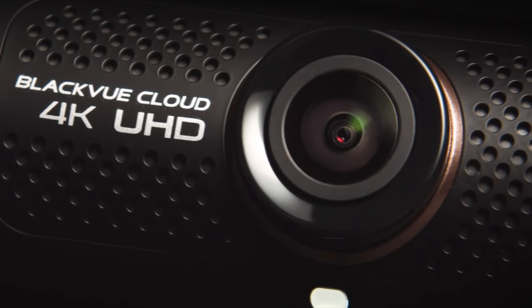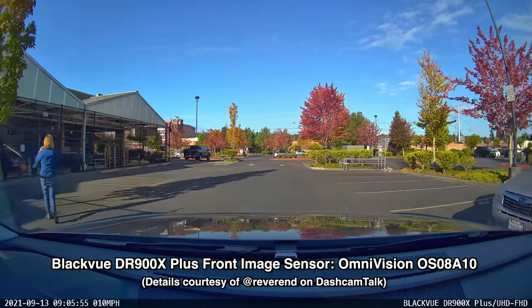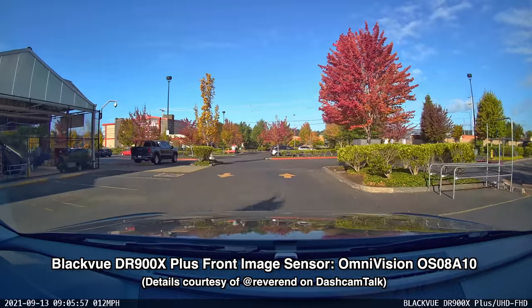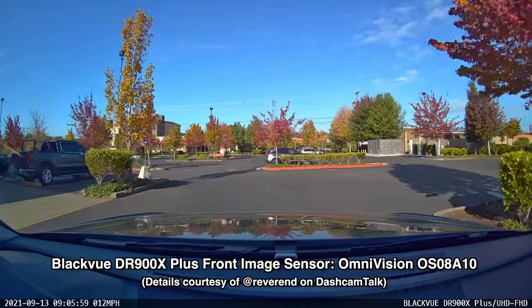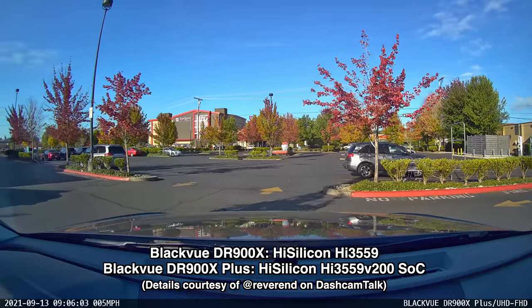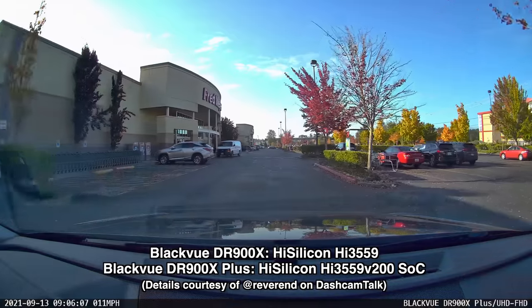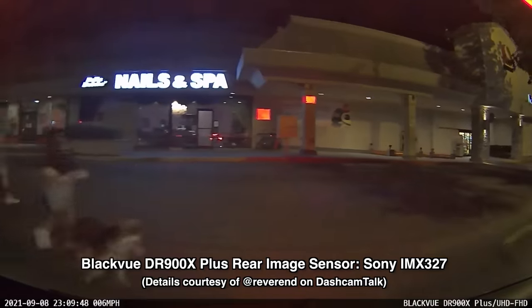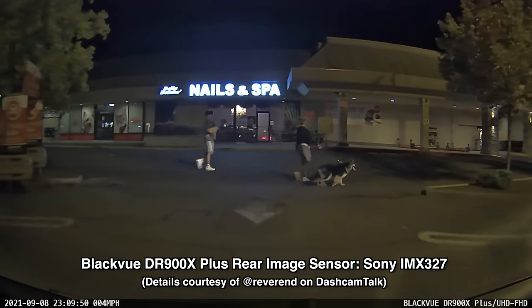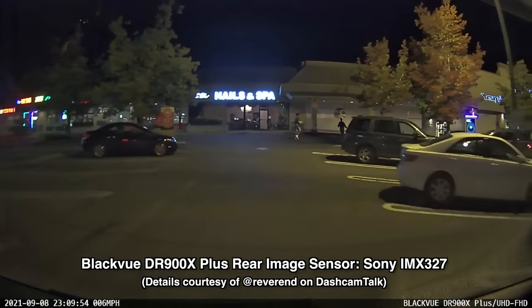The Plus model has the same image sensor and lens for the front dash cam. However, BlackVue says they've improved the image signal processing — the software in the dash cam — to improve video quality both day and night, and I can definitely confirm that. The improved image signal processing is actually due to a new processor installed in the upgraded DR900X Plus. The rear dash cam has also been upgraded, now featuring a Sony Starvis sensor to specifically improve low light performance, and I've noticed that as well.